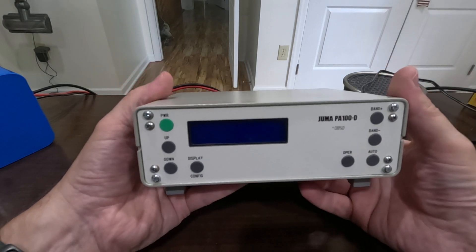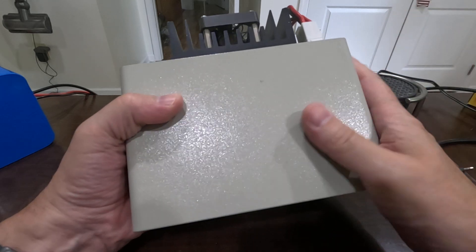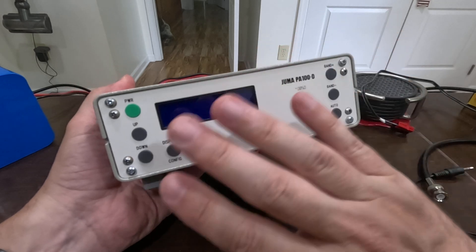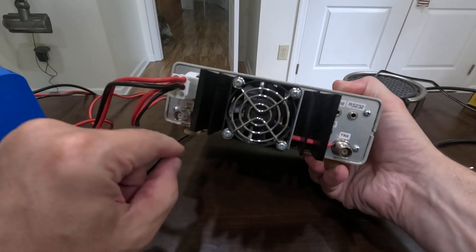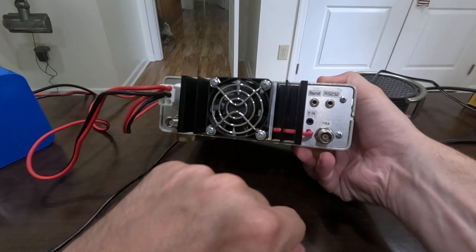This amplifier weighs three pounds one ounce with the power cord, and you can see how nice and small it is. There's no tuner in this amplifier. It has a nice heat sink and a fan on the back.